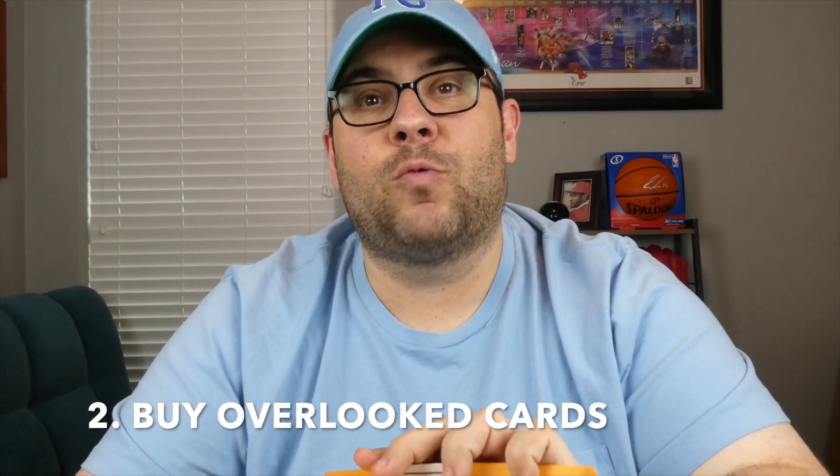Sometimes you want to diversify your set. I've got three examples here of some overlooked ways to look at cards where I think you can make a big difference. I actually picked up a Luka Doncic — this is a Court Kings acetate card. It's not a rookie card, it's an insert card, but I think I got this for $20 to $25 on eBay. I just love this card; I'm a big fan of anything acetate, anything clear behind it.